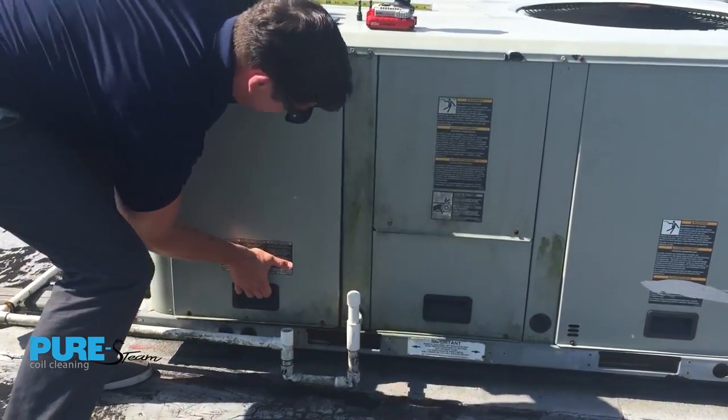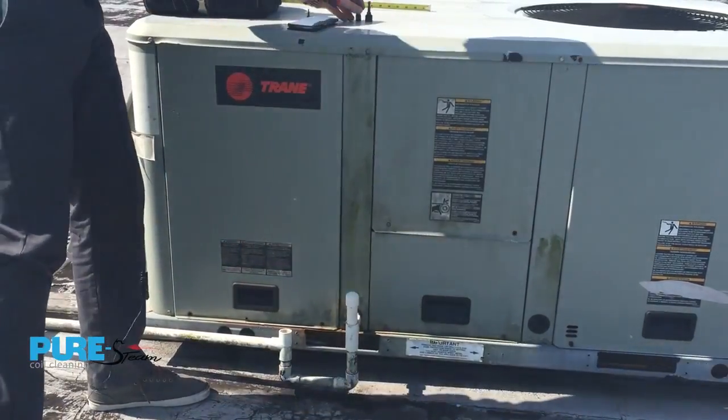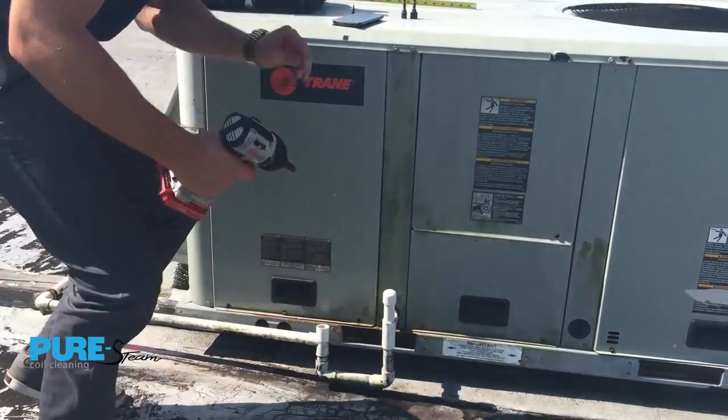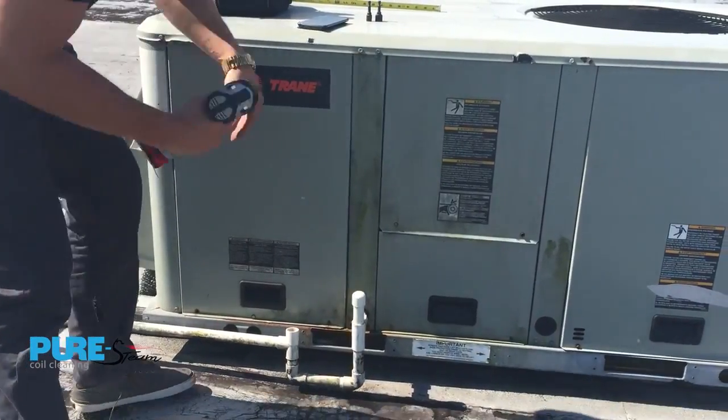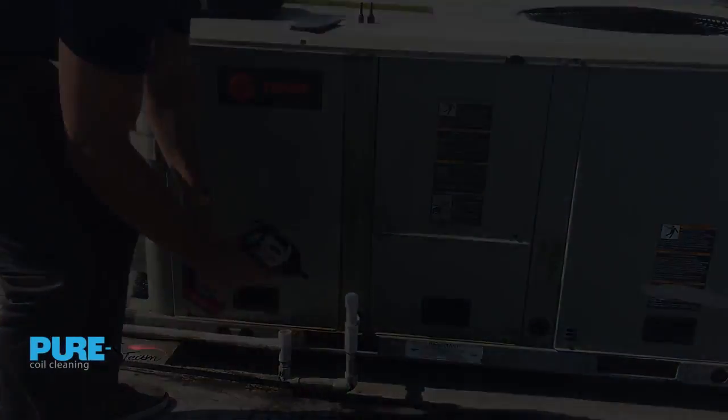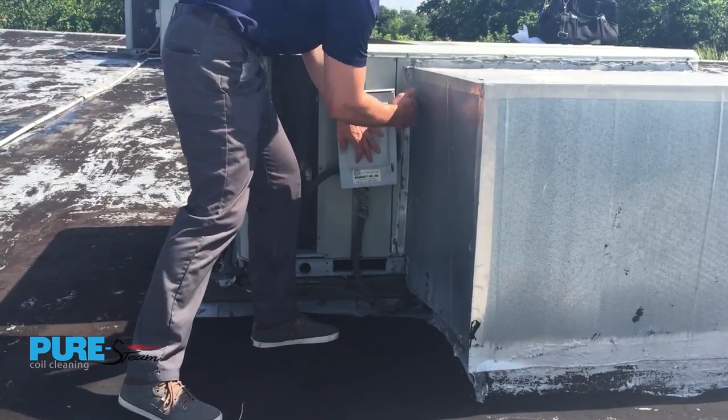When your inspection is complete, be sure to replace all exterior panels to their proper location and securely fasten all bolts that were removed. Remember, the last step is to turn the unit back on.